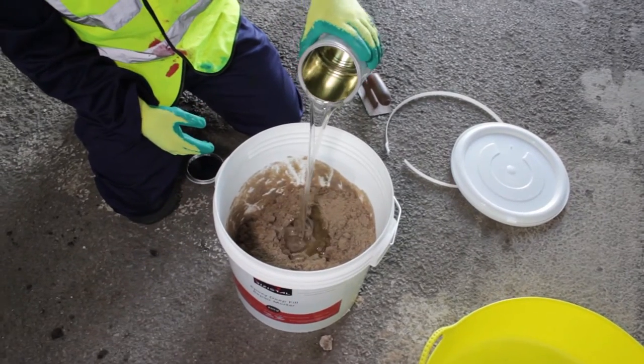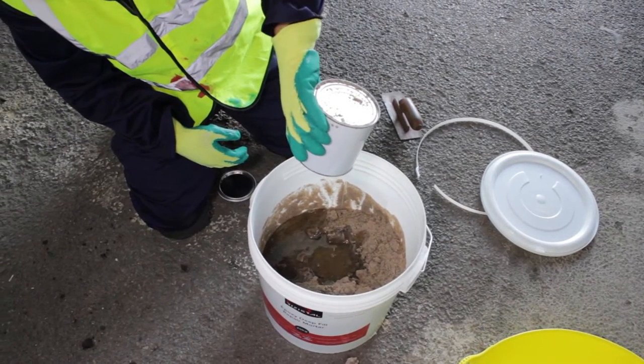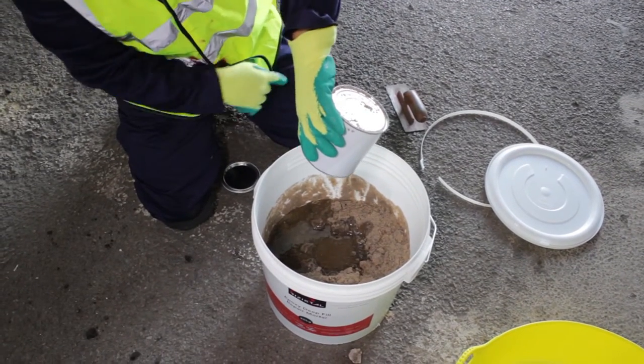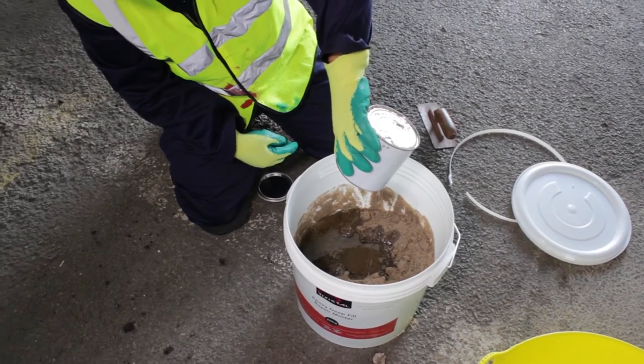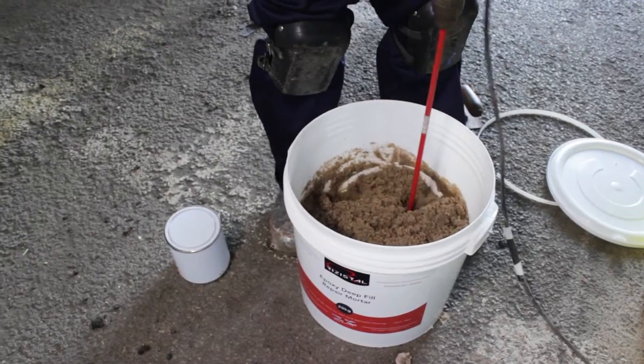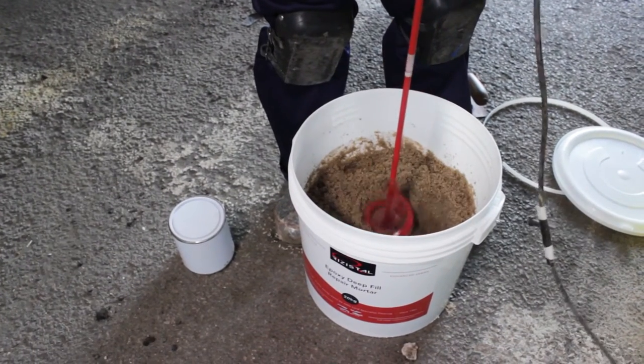Let's get started. The Deep Fill Repair Mortar is a two-part product containing an aggregate and a pre-mixed tin of resin and curing agent. Make a well in the aggregate and pour the pre-mixed tin into the well, making sure you drain and scrape as much of the contents out as possible. Using a mixing paddle attached to a drill, mix thoroughly until you achieve a uniform colour and consistency.